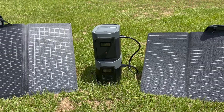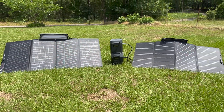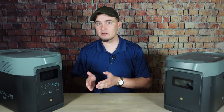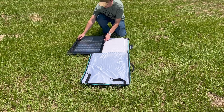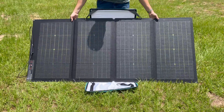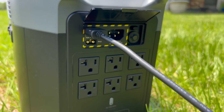In this setup, I have one of EcoFlow's new 220-watt bifacial panels plugged into one input and an older 160-watt panel plugged into input 2. Normally, you wouldn't want to connect a 220-watt panel and a 160-watt panel in series, but it's okay in this case because technically you're using two separate inputs. Connecting panels to the Delta II Max follows the same process as connecting them to other EcoFlow power stations. Start by setting up your panels, then connect the solar charging cable to the cables on the panels, then plug the other end into the Delta II Max, and you're good to go.